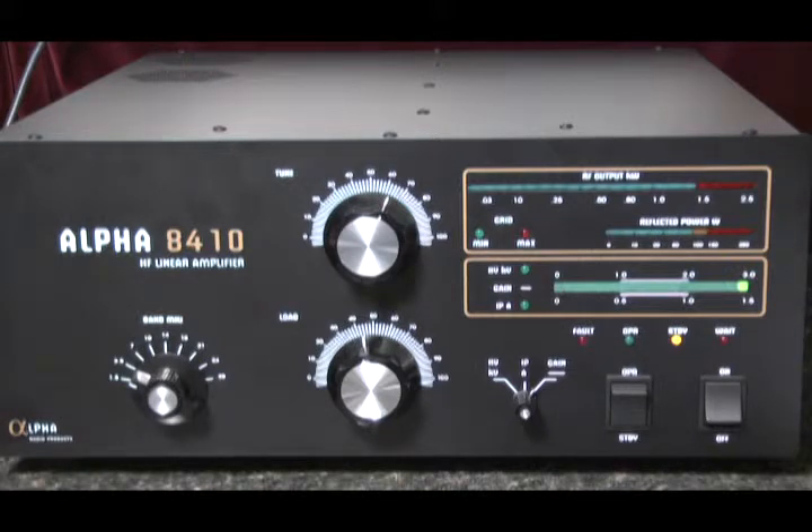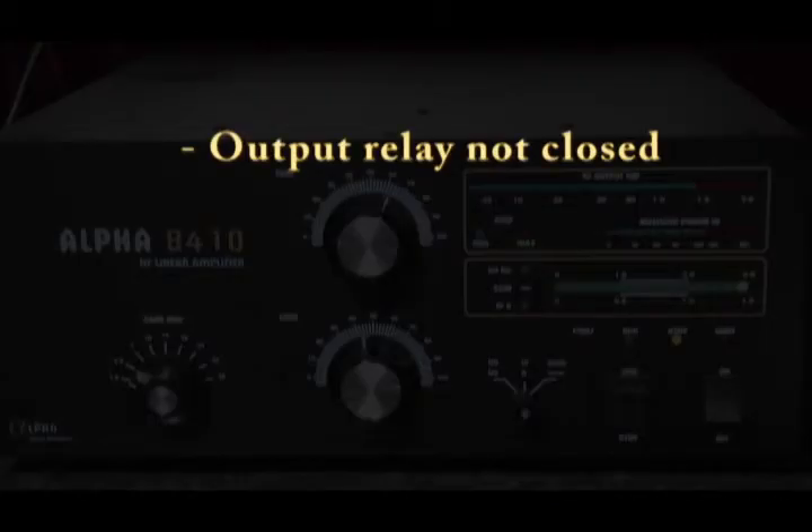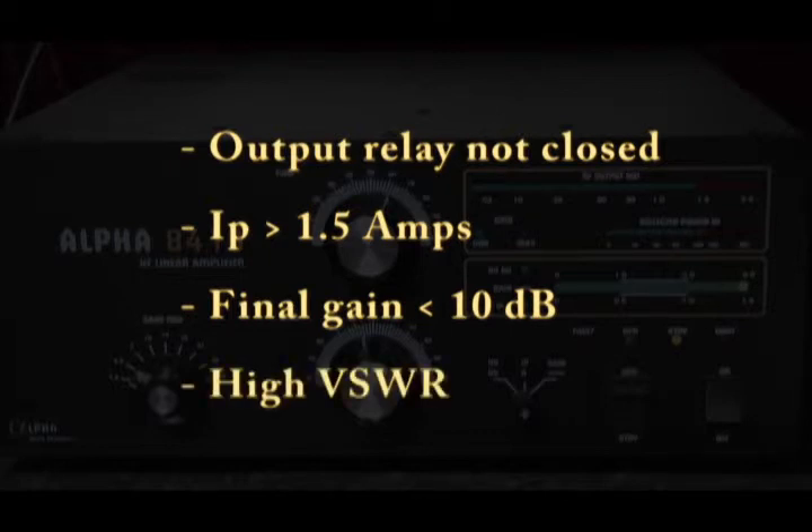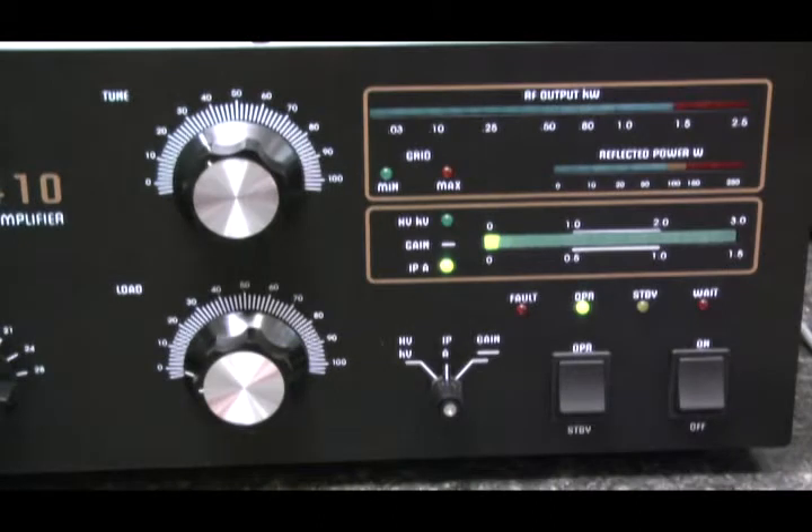These faults include: the output relay did not close, the plate current exceeded 1.5 amps, the gain to the amplifier had fallen below 10 decibels, or a high reflective power or high VSWR problem has occurred.